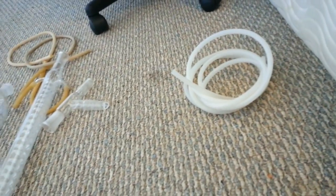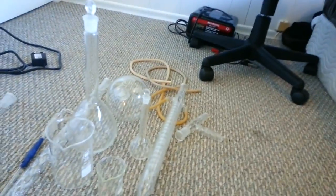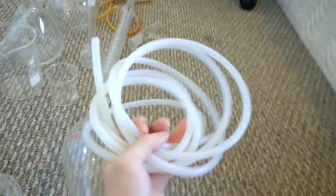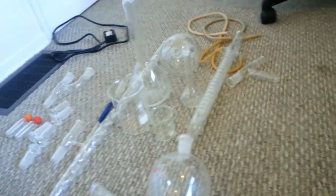Get some tubing. If you're dealing with gases or anything like that, it's good to have. This is silicon tubing. You can also use rubber tubing, or teflon tubing is super good because it doesn't react with hardly anything — unfortunately, I don't have any of that.